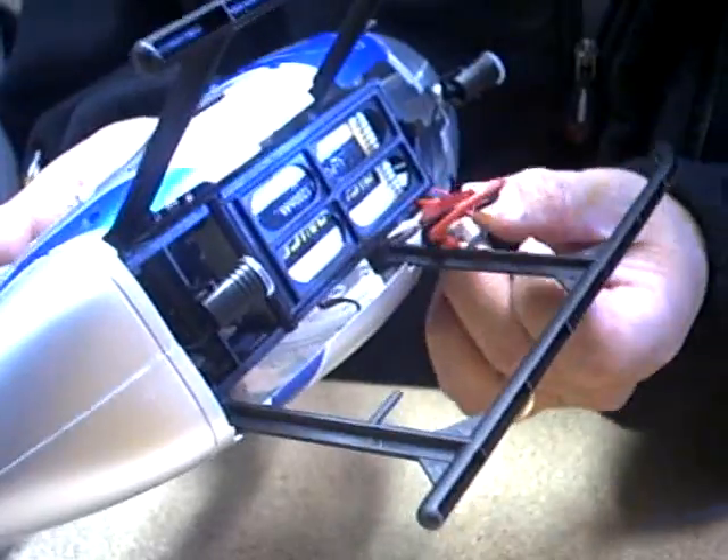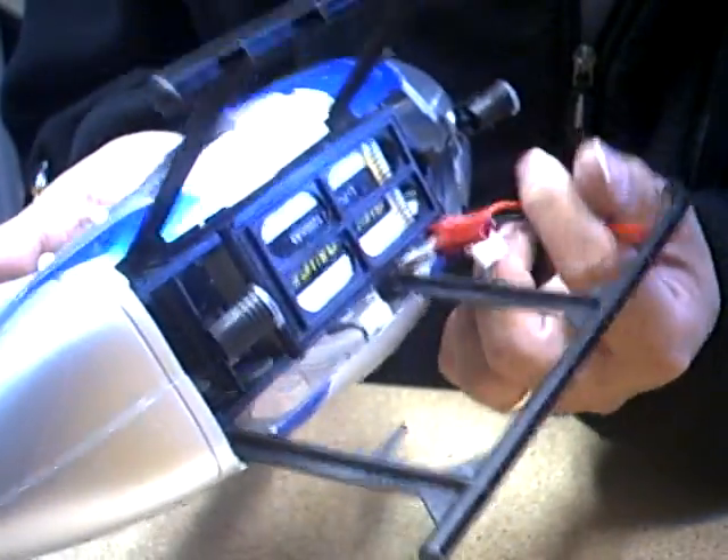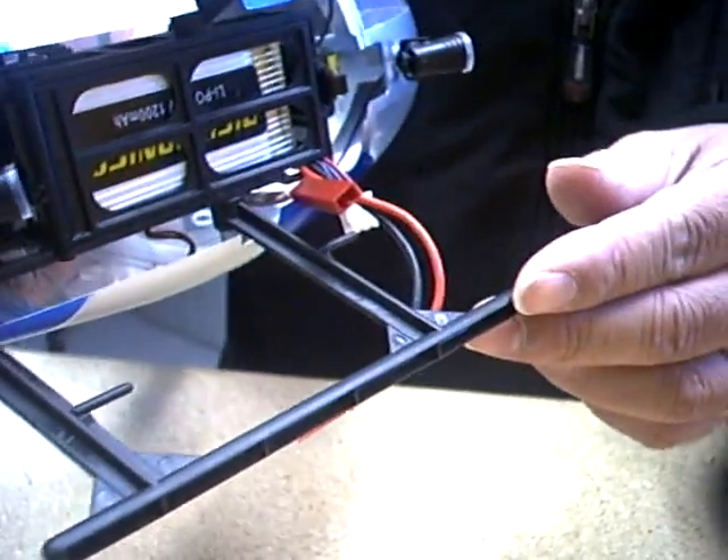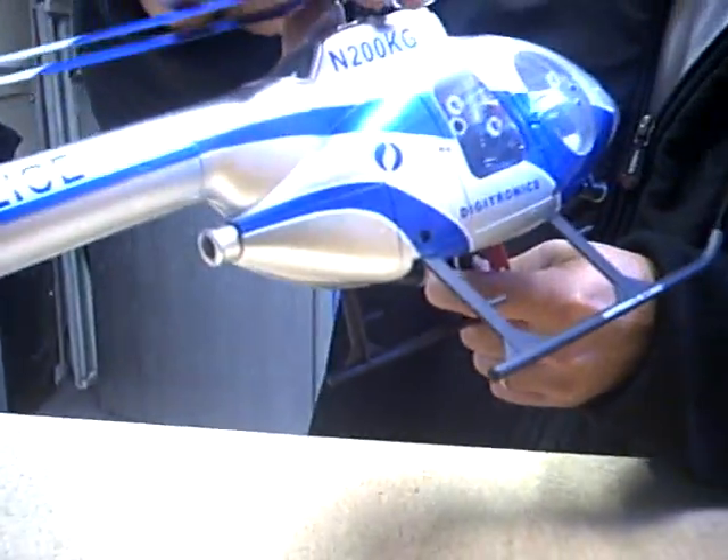Now you have the cable sticking out to the side — that's normal. We are now finished with inserting the battery.